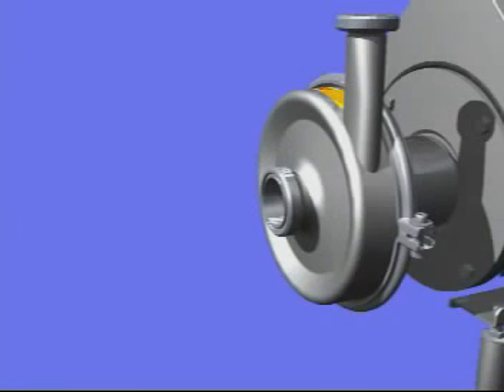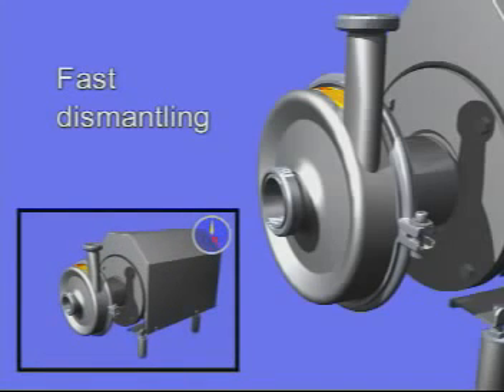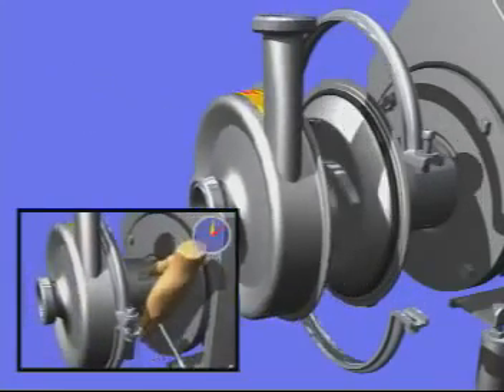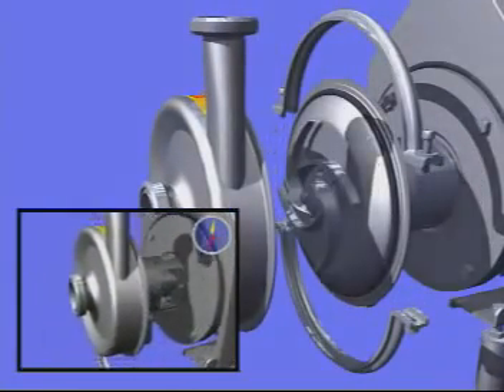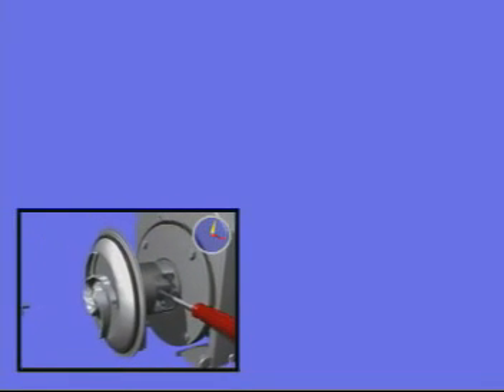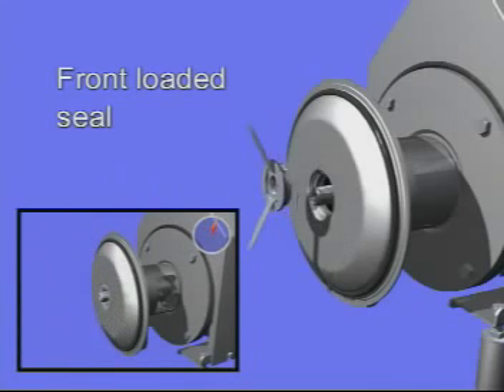One of the main features of the Solid C is the superior maintenance of the pump. Fast dismantling of the pump for servicing is achieved through the front-loaded seal, meaning you don't have to dismantle the back plate.